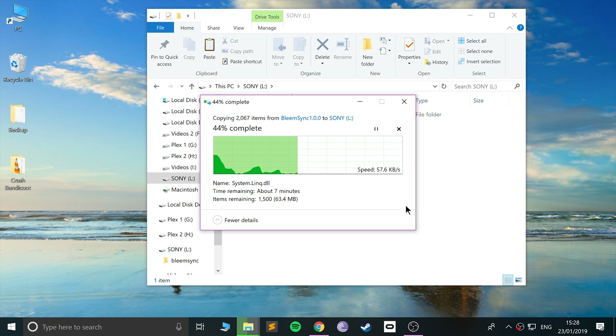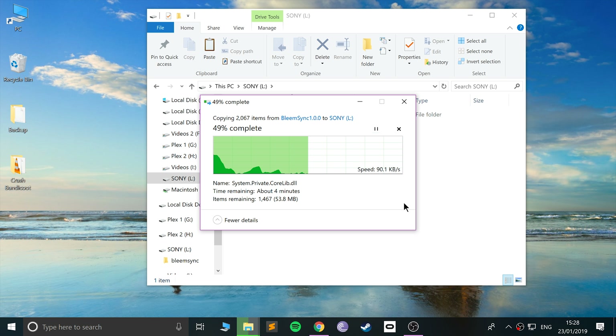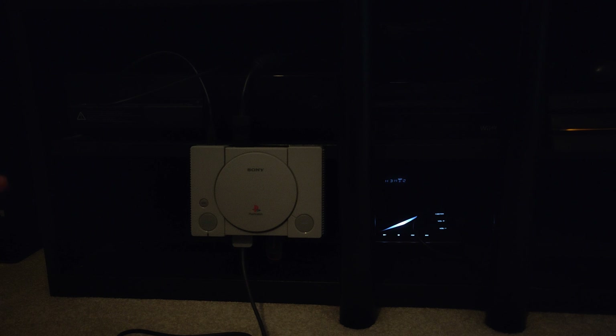Now we're going to switch over to the PlayStation Classic. Make sure you wait for all the files to finish copying to your USB stick. Safely eject it, unplug the USB stick, and go to your PlayStation Classic. Make sure the power is disconnected from the Classic. Get your USB stick, plug it into port 2, make sure the controller is plugged into port 1, then plug in the power and wait for the LED to come on.